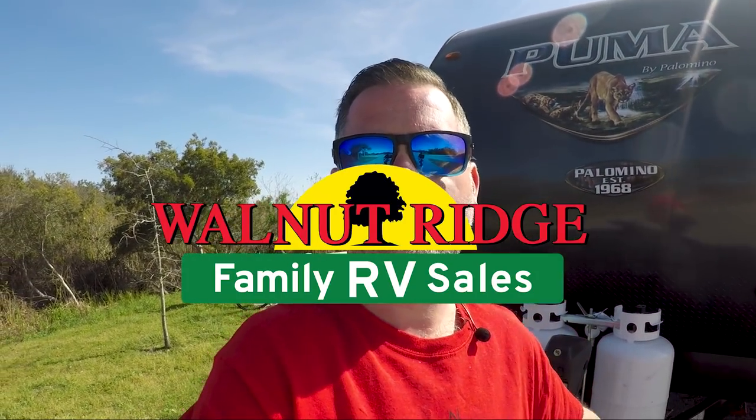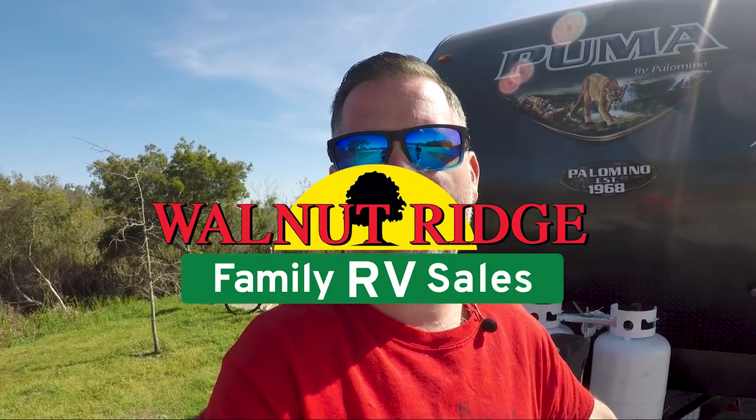Before we get started, I have to give a special thank you to Walnut Ridge for providing us all of these awesome products that I'm going to be talking about today. These products make life easier, they're more convenient all around, and I just want to say thank you to them for providing these to us so we can show them to you guys.